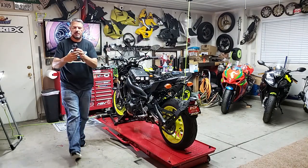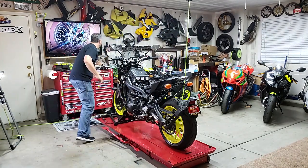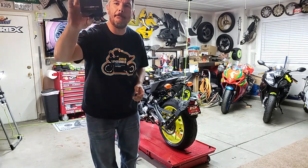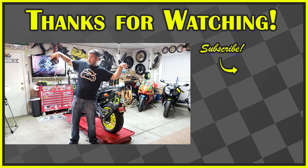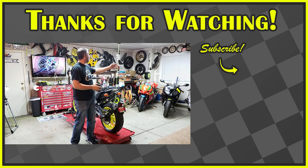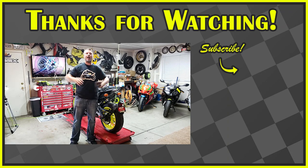Anyways, let me do our outro. Thank you guys very much. This has been our Denali Soundbomb Mini install. Stay tuned — we're going to have a review and follow-up on this, along with a three-minute nothing-but-horn-bellowing video. Thank you guys. Bill with Cali Track Days — make sure you subscribe to our channel, click the link, like our video, give us a comment. If you've got anything in our collection that you'd like us to add, make sure you comment down below. Like the video, subscribe. CaliTrackDays.com — thank you guys.